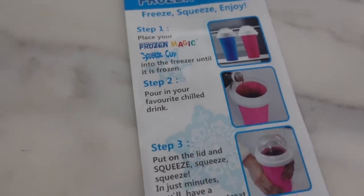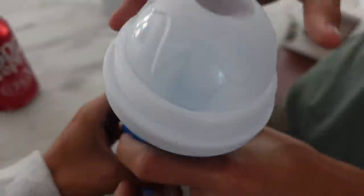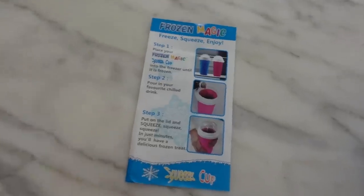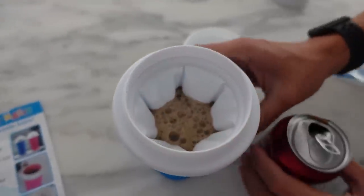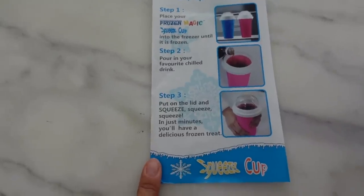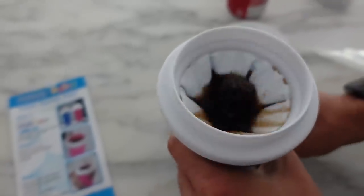Am I going to try to make a Dr. Pepper slushie? You know I am. We're taking it out of the freezer — we've had it in there for three hours and it's frozen. You can put carbonated drinks, alcohol drinks, anything you want — you just pour it in and squeeze the sides until it turns into a slushie. Not to the top. Now start squeezing. How fast are we supposed to be going? Wait, it's starting to freeze! It says put the lid on, squeeze, squeeze, squeeze. I don't think you're doing it fast enough.